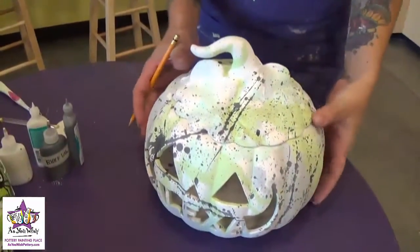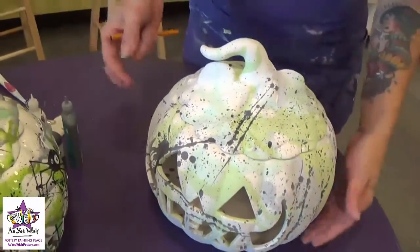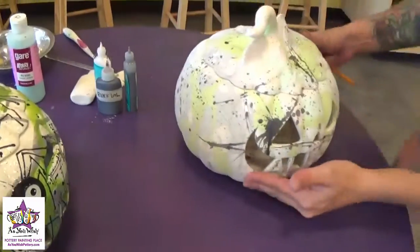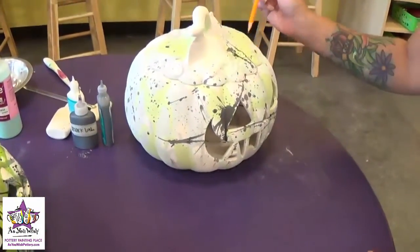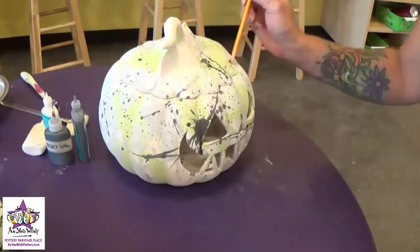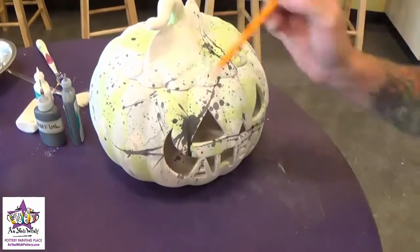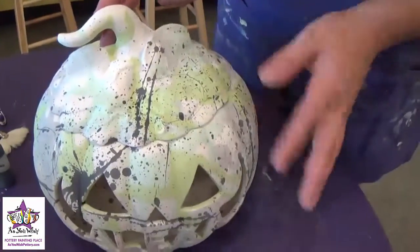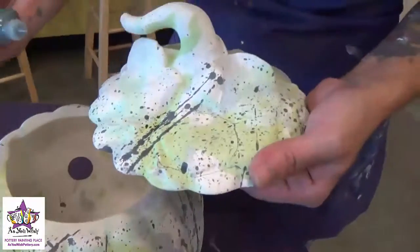Now that we've splattered the pumpkin, we're just going to sketch on where we want to put the spiders. I'm just going to take a look at the sample and give myself an idea of where I want those spiders to be. Then we're going to outline the circles we've drawn for the spiders with the black puffy paint.